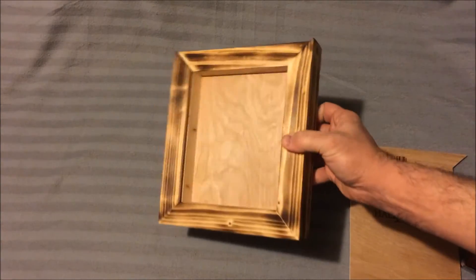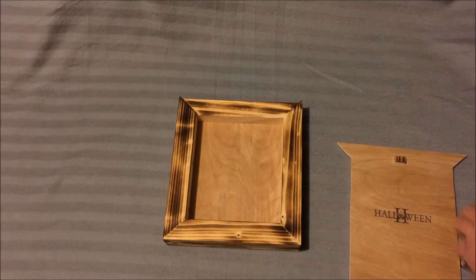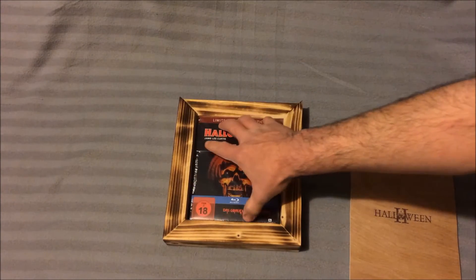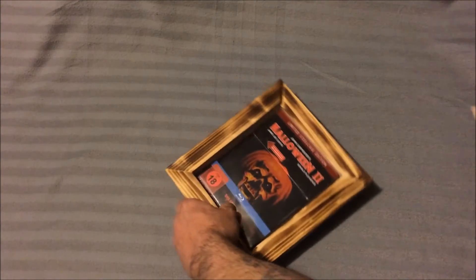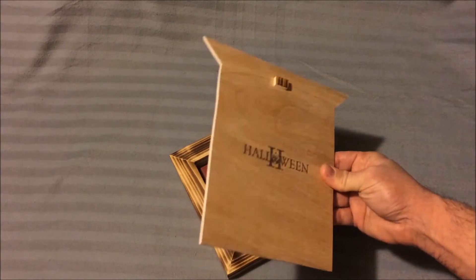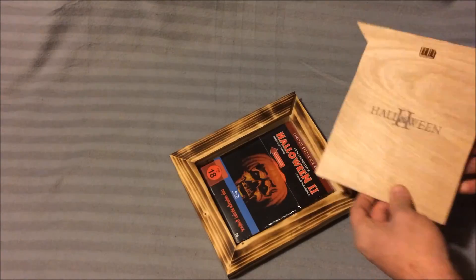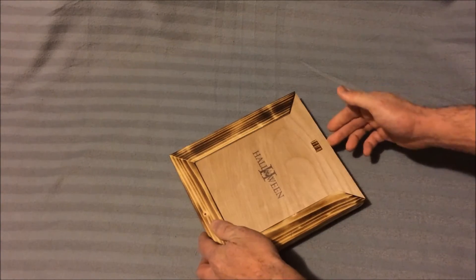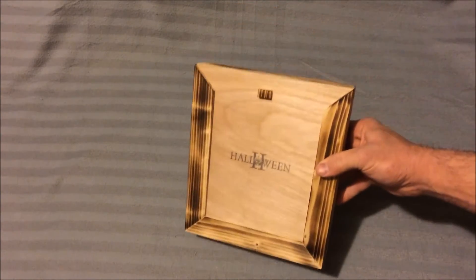So it looks pretty cool. Like I said, I'm not gonna make this for every steel book I have, but just for some of my favorites. The box looks really cool sitting on the shelf with the collectibles - I think it just adds something to the collection, and it's something you can make your own. Here's the lid - custom cut it out - and I put the Halloween 2 logo on there myself. Put your little door on there, slide it closed again, and there we go.